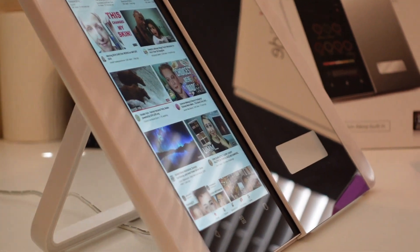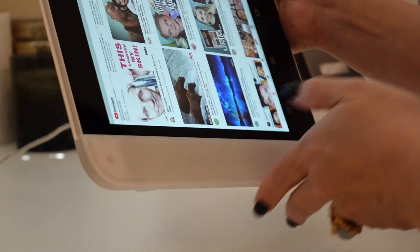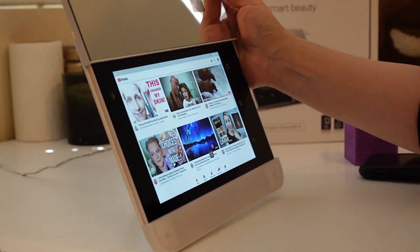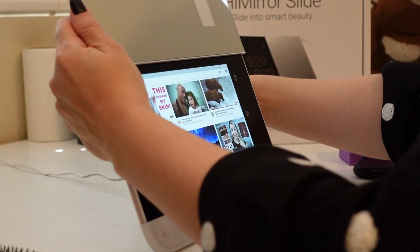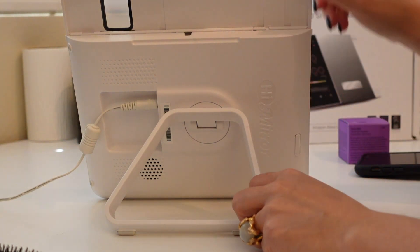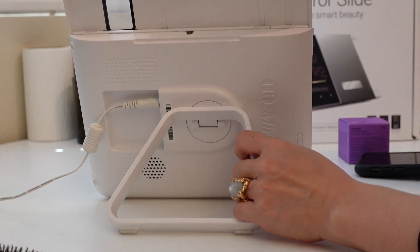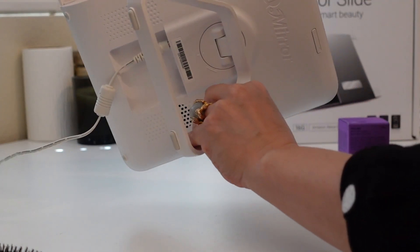What this mirror can also do is let you watch YouTube in landscape style. You can basically flip the mirror on its side so the mirror is on top and the screen is at the bottom — so the mirror is at a higher height if you need it. And you can watch YouTube in landscape, which I absolutely love. There's also a little lock on the back to lock the mirror in the open position. It also has Spotify if you want to listen to music while getting ready.